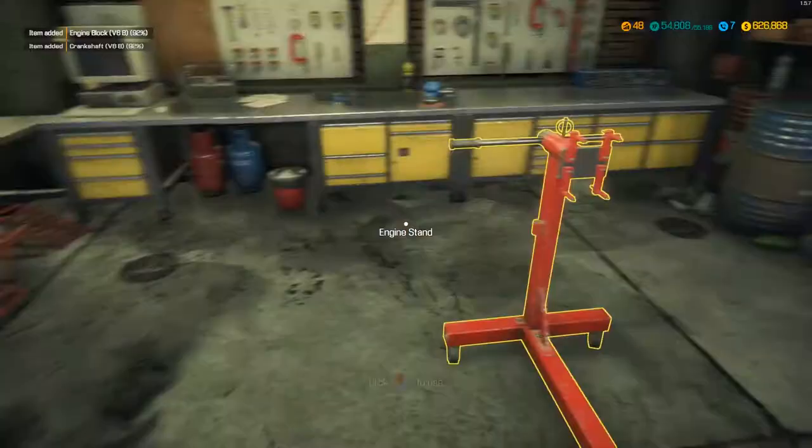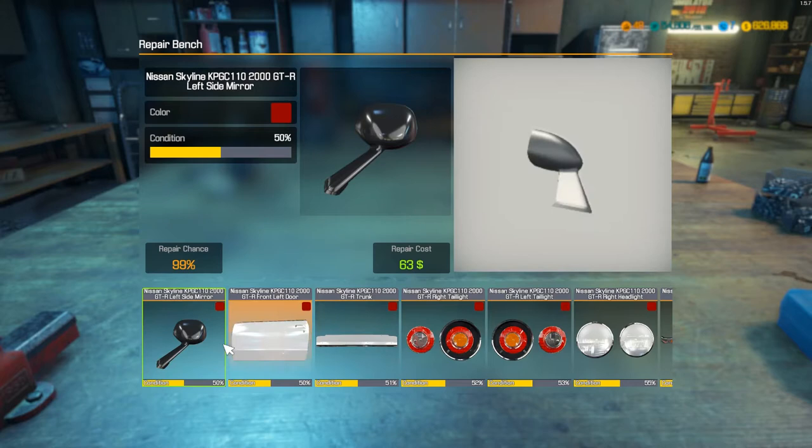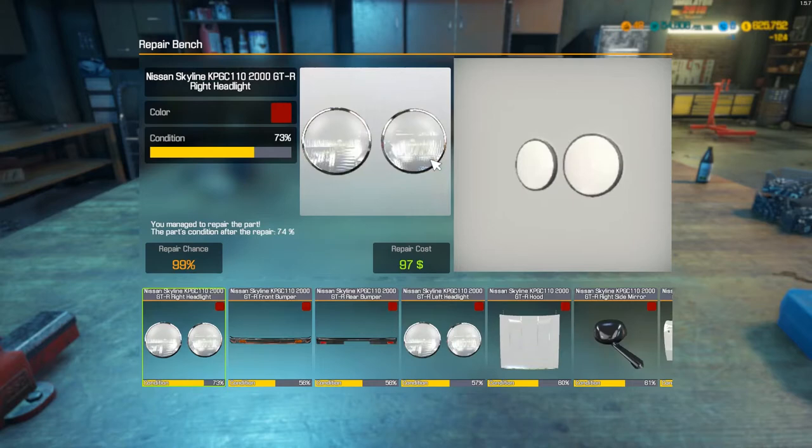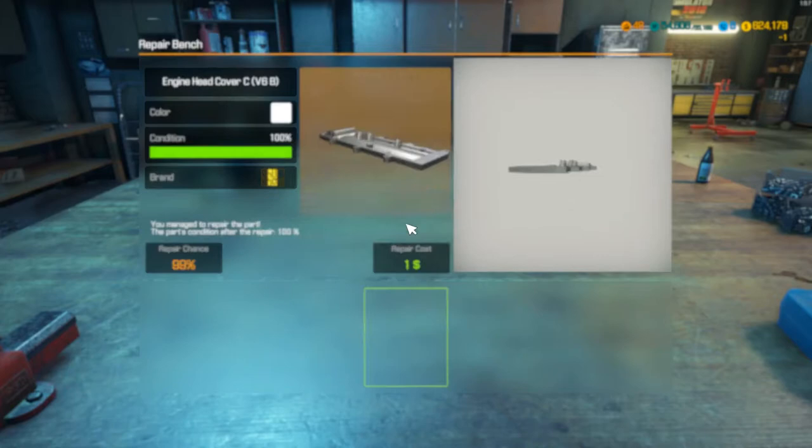So let's pop over to the repair bench. Most of the stuff is in pretty good condition - just one or two bits. I've got a lot of spare stuff in my inventory left over from the last Skyline build. This looks like all the stuff we've got, so we'll just quickly click through this as fast as possible.